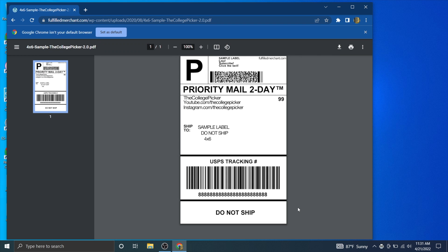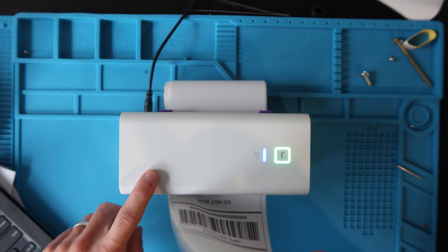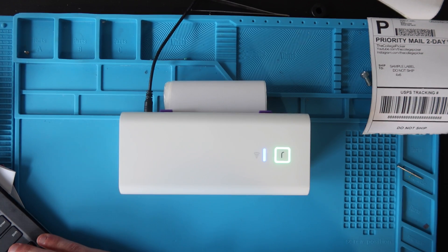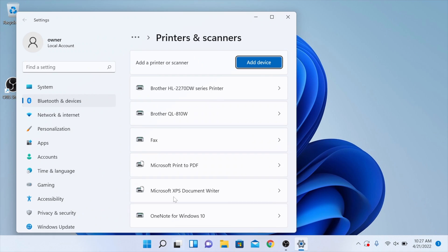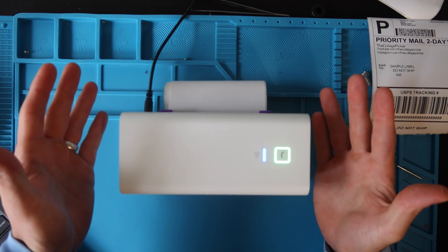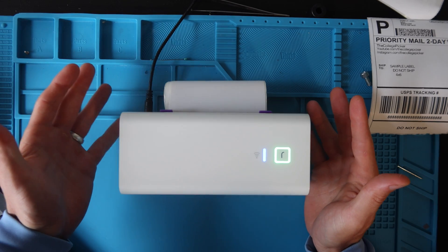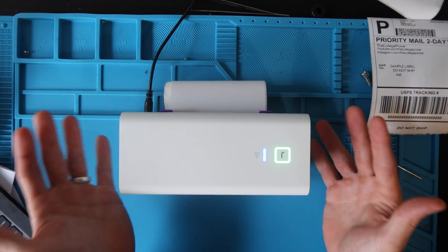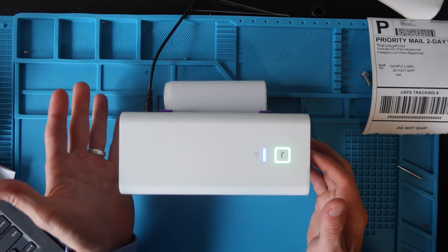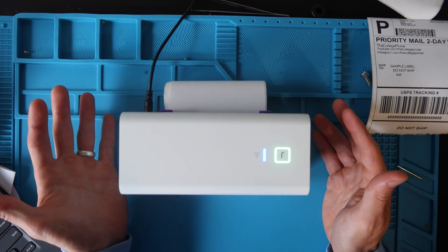It sends the signal from the computer to the printer — it blinks purple and prints our beautiful sample label. It's pretty much the same process on Windows 11, except the search bar is in a slightly different place. It is confirmed working on Windows 11, same process. Before you leave, make sure to check out the video in the description on how to change platform settings on eBay, Etsy, or wherever you're printing labels from — change them to 4x6 so you're not printing weird large sideways labels.